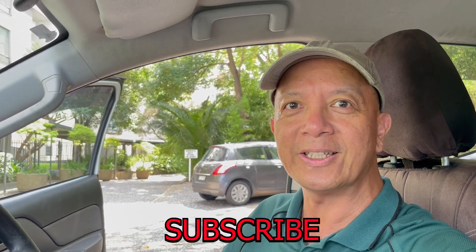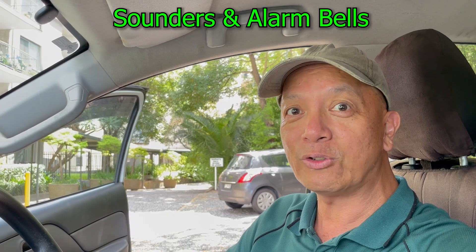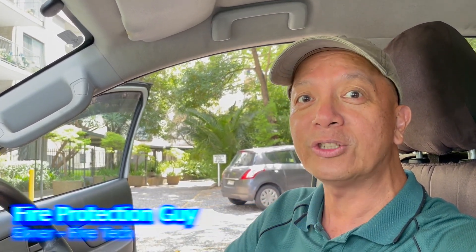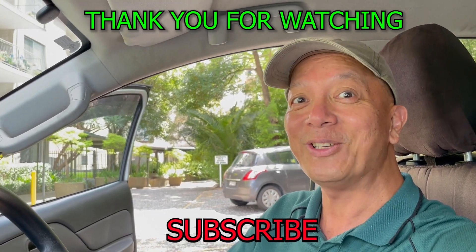Those are the most common occupant warning systems available in Australia — we've covered around 70 to 85% of them. The others are basically similar: they have a microphone, a PA system, alert and evacuation tones. Alarm bells and sounders are still allowed in Australia under the old standard. This is Elmer, your fire protection guy — see you next time, thank you for watching, and don't forget to subscribe.